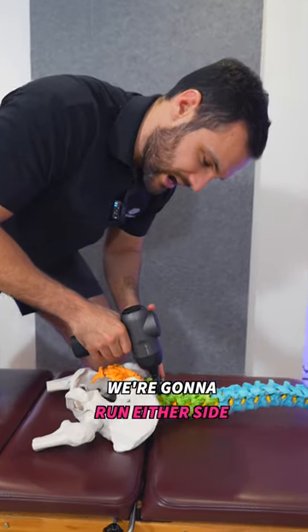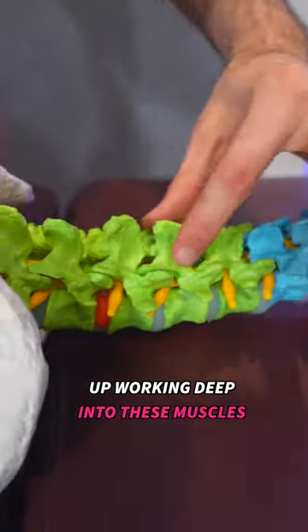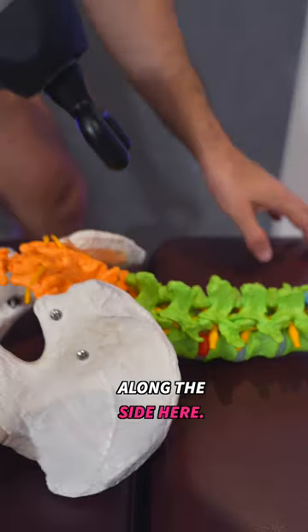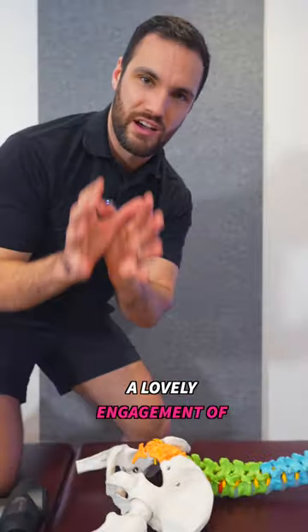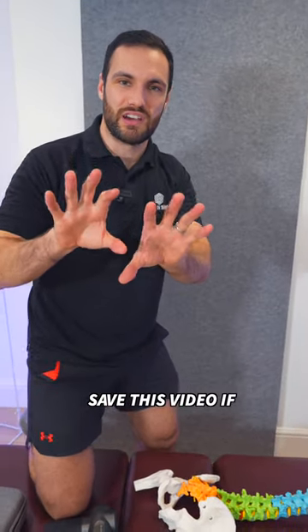I won't turn this one on. We're going to run either side of the spinous processes up, working deep into these muscles along the side here. These are the deep paraspinals. You can get a lovely engagement of those by using this gun. Give it a try. Save this video if you need any instruction.